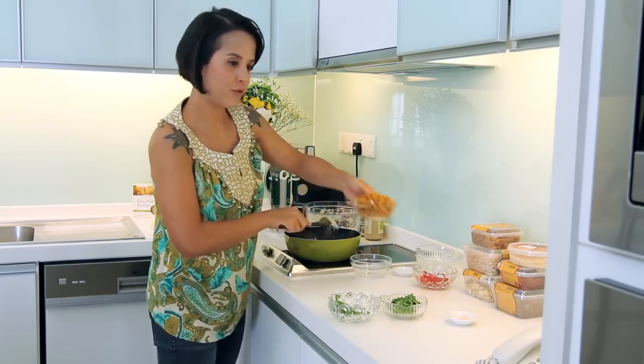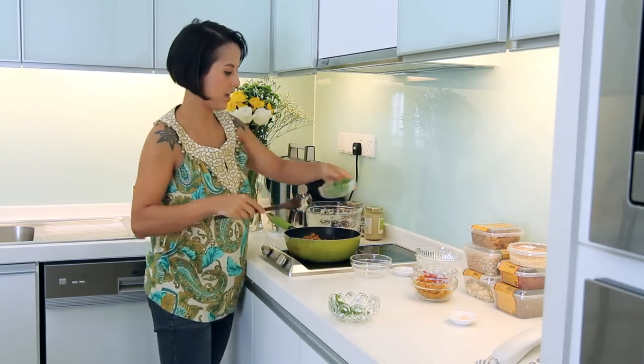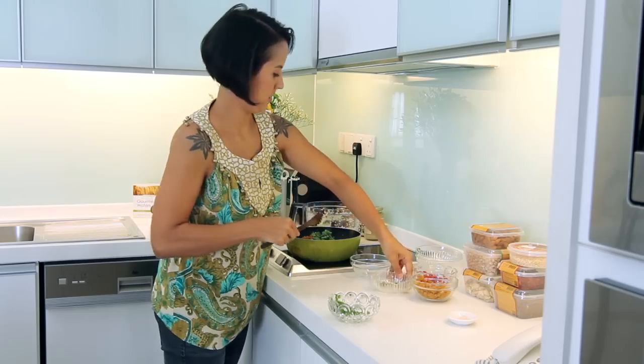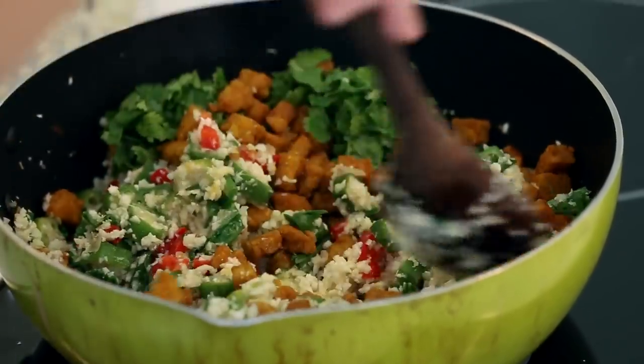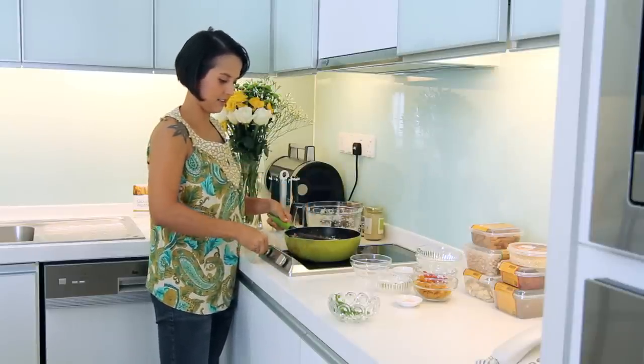Let's add in the remaining ingredients — so we have the tempeh, coriander, and some salt to season. Let's give this all a final mix, and at this point you can probably turn the heat off.